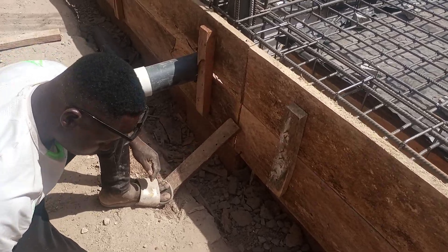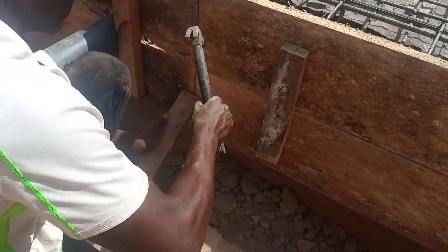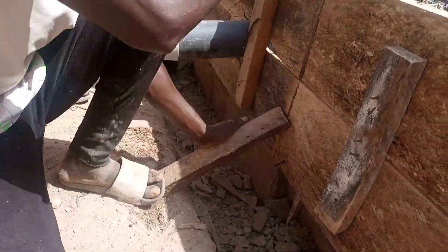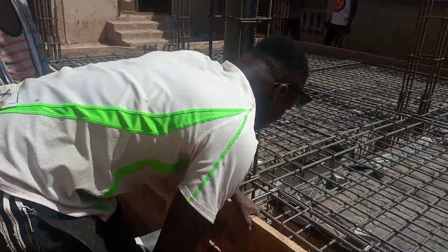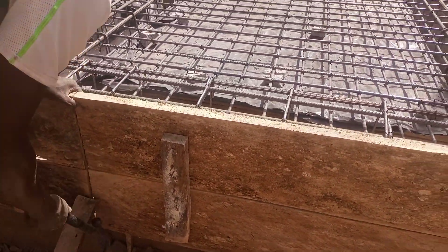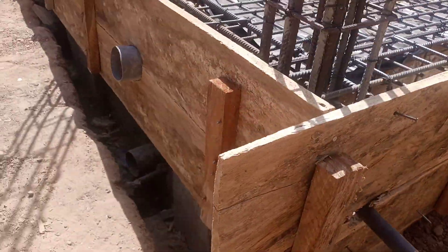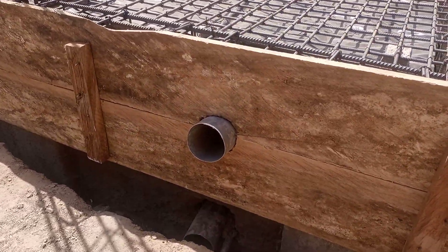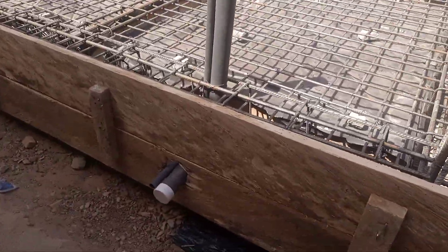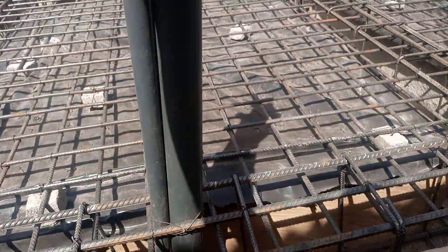This is how he reinforced the frame to the beams. You can see the ventilation PVC pipe, and this is also the PVC pipe for the hand washing basin.